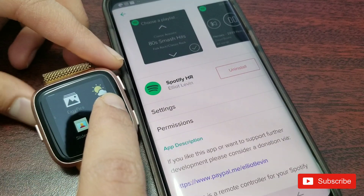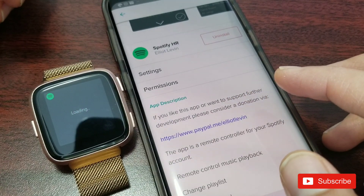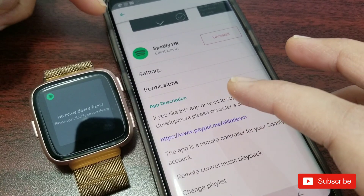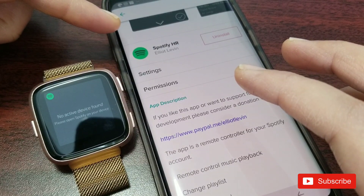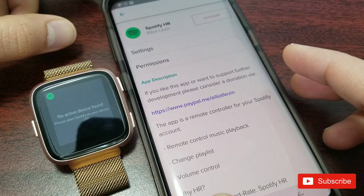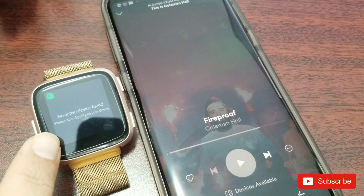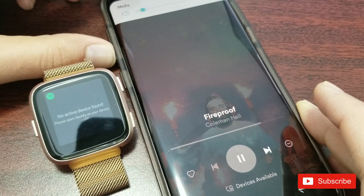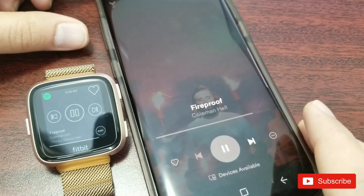Now I'm going into the Spotify app on the watch itself. Once you've installed it, you'll be able to see the app. I personally had a lot of issues connecting this app. Two things I suggest: make sure your phone is connected to the watch, and that the watch is also connected to the same Wi-Fi as your phone. Even after doing that, it still says 'no active device found — please open Spotify.' So let's open the Spotify app and try playing a song.